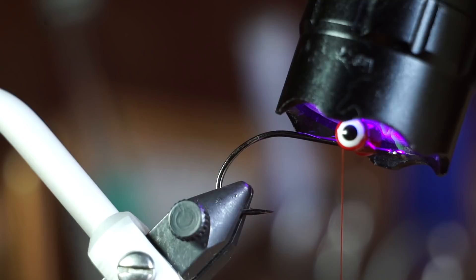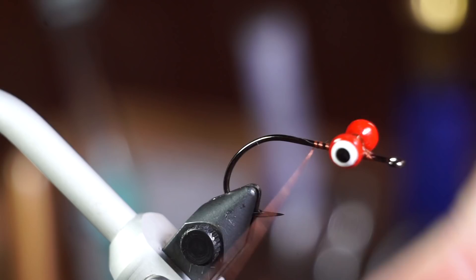Bring your thread back to the bend of the hook. Then create a dubbing loop and bring your thread back to the dumbbell eyes.